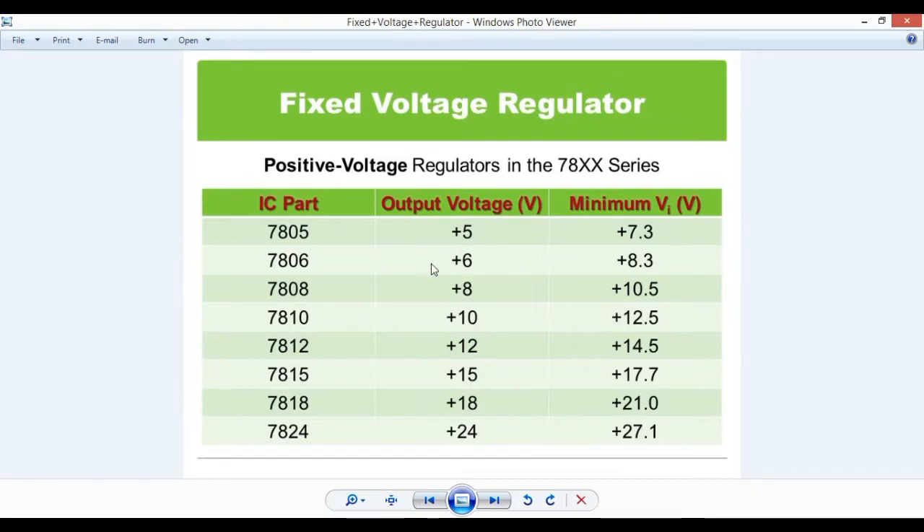If you have 6 volts input, you can add this to get a constant output. This is the minimum voltage input. Now we have 6 volts output if we supply 8.3 volts. You can download the datasheet for more details.